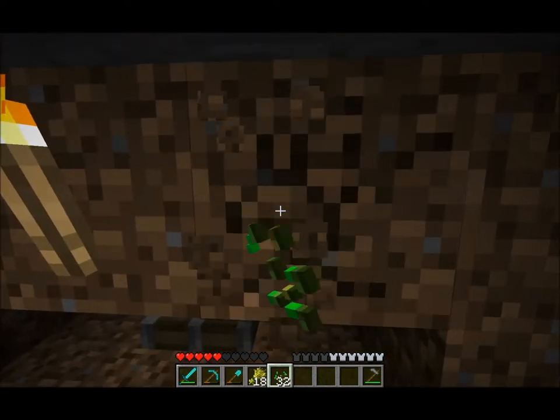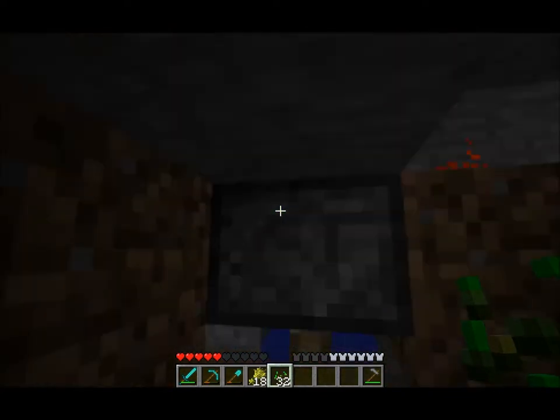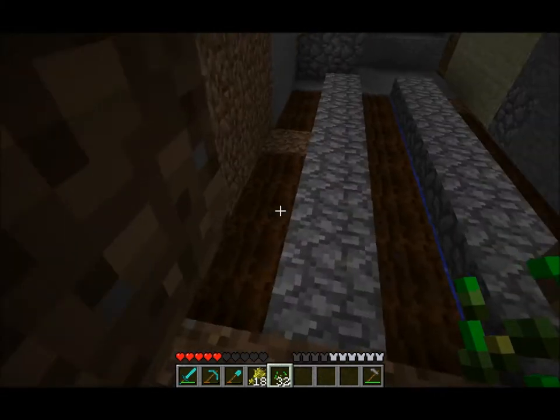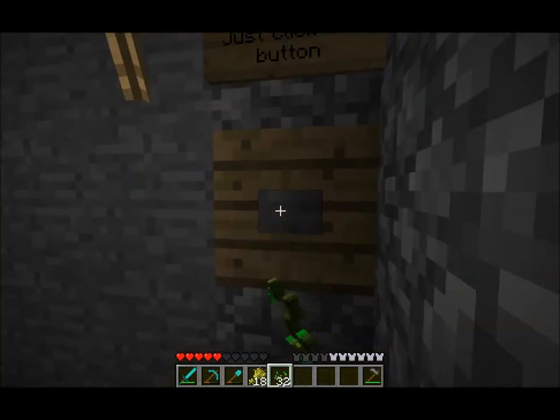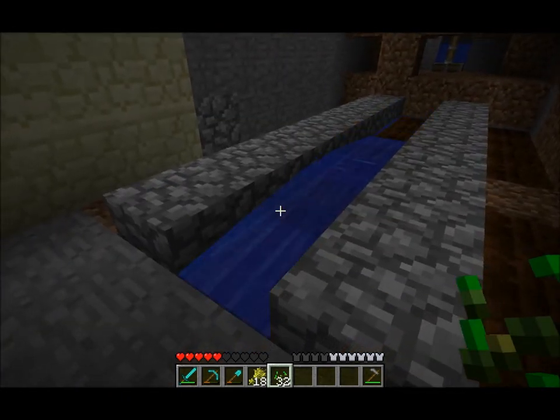Here's what it is. It's a piston embedded in the ceiling, holding back the water. Push the button — it gets a signal, and flushes.